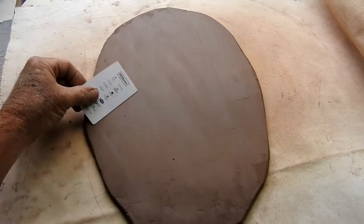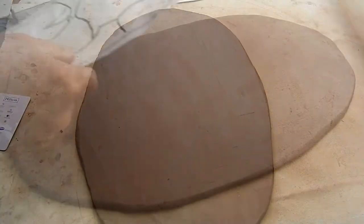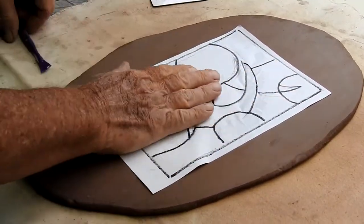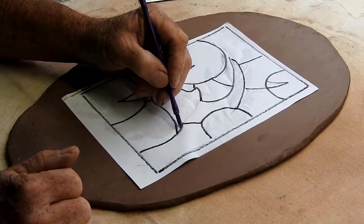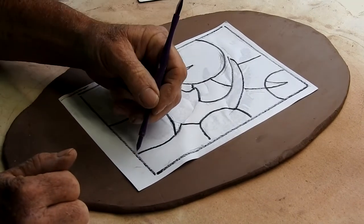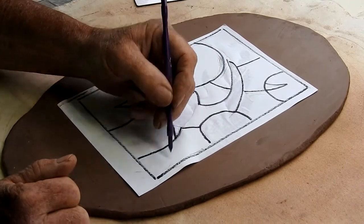This compresses the clay and makes the surface a little bit smoother. Place your pattern on top of the clay slab, and using a dull pencil or a wooden tool, gently trace through the lines to make the marks transfer onto the clay. Try not to cut through the paper pattern, because you may want to reuse that for another project.